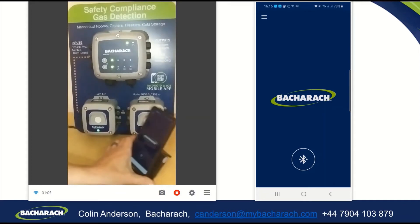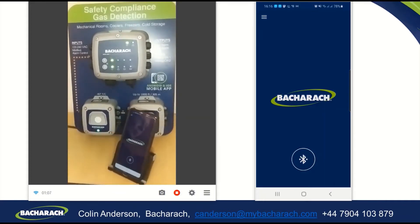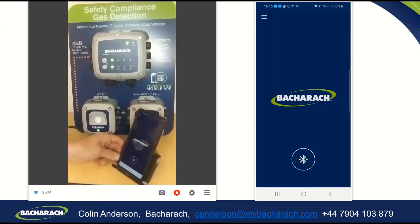I'm going to slide my phone into view so that you can see what's happening, and I am going to activate the Bluetooth on the 410 with the magnet. You get a single chirp just to say that you have activated the switch, and then you will get a heartbeat chirp to indicate that the Bluetooth is communicating.